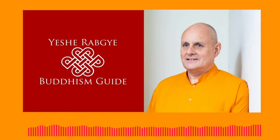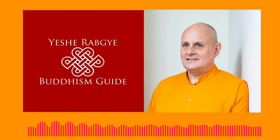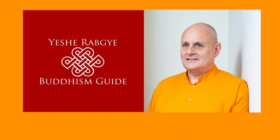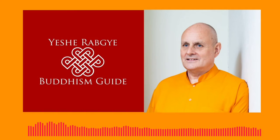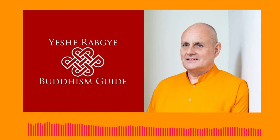Breathe in as much air as you can squeeze in. And now, blow it all out with a whoosh. Again, breathe in as much air as you can squeeze in. And now, blow it all out with a whoosh.